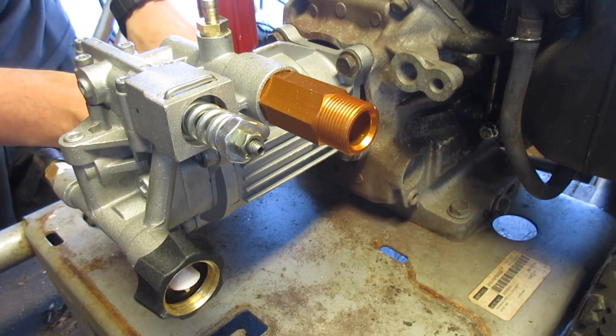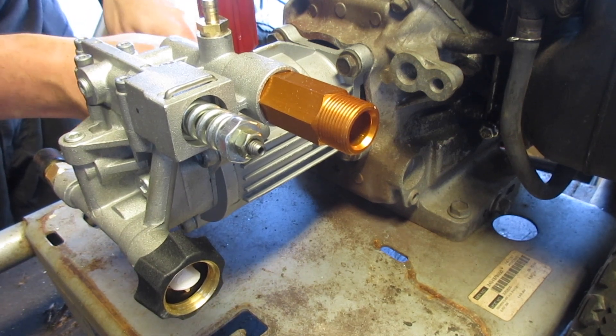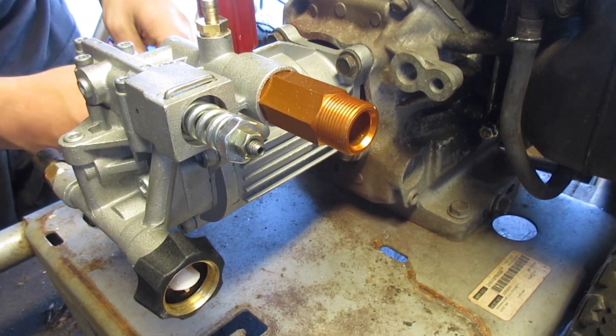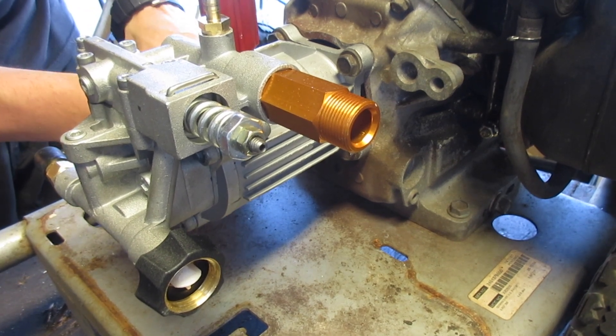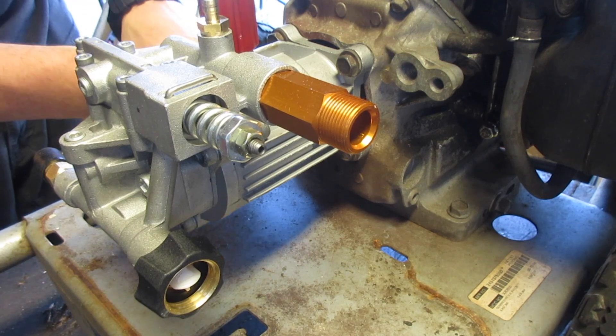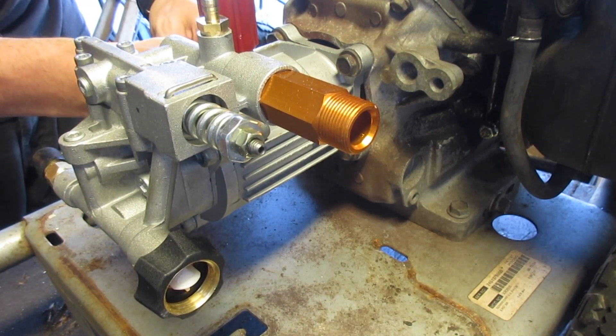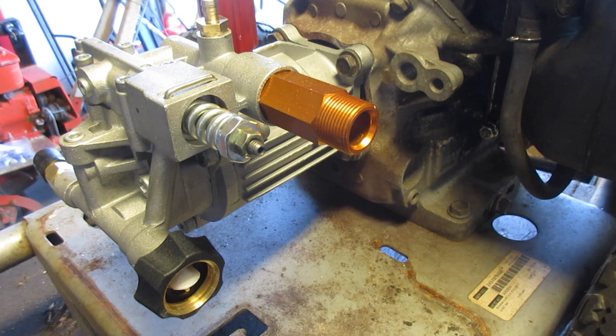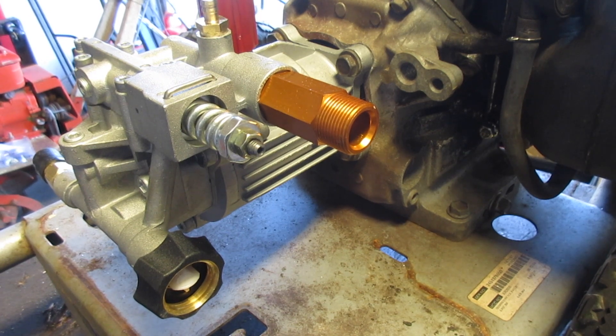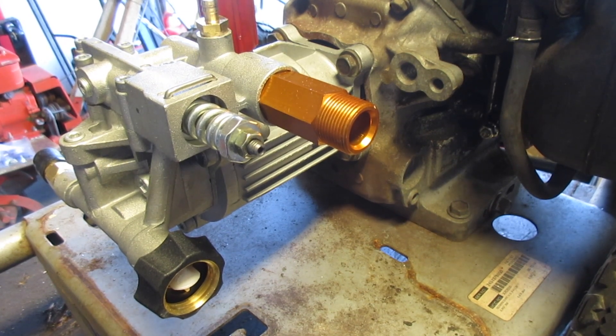You'd either have to change the whole crank, which can be done, but that's expensive. The cost of finding another crank — assuming you don't have one off a different engine — is going to be a whole lot more than just paying a little extra for the right pump. This short-shaft pump is maybe $10 more than a standard pump — nothing elaborate.